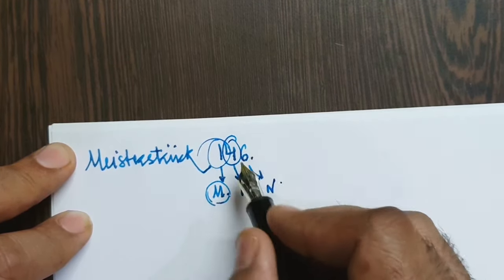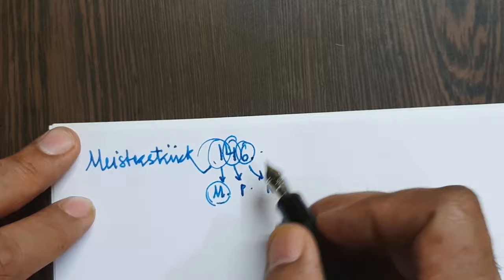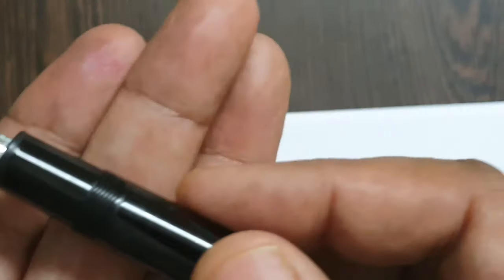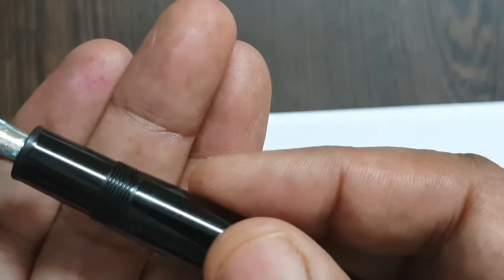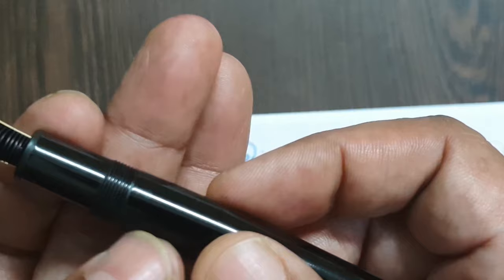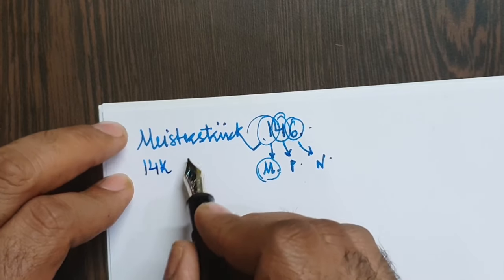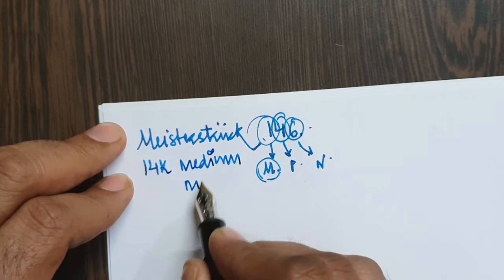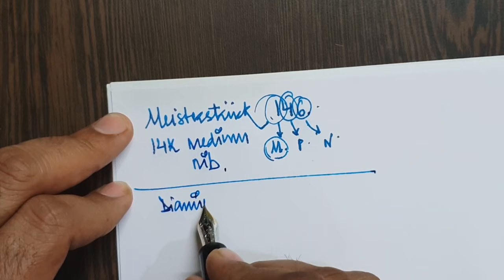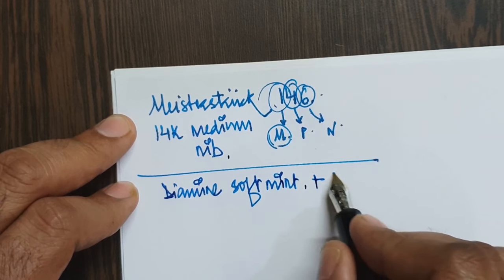Other ranges vary in the second digit according to the price tier (medium/economy), and the third digit varies by nib size — which is why you also have models like the 149. The ink window on the newer pen has serrations, which the older model does not. This newer pen has a 14-carat medium nib, and the ink is a concoction of Diamond Soft Mint and Private Reserve Naples Blue.